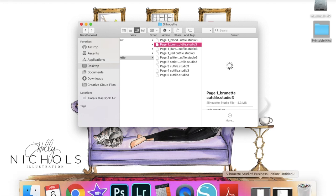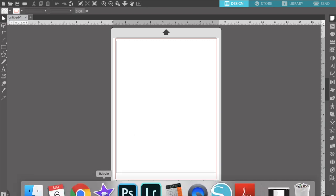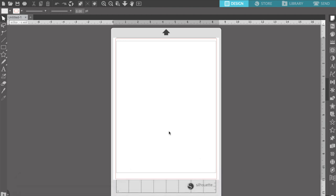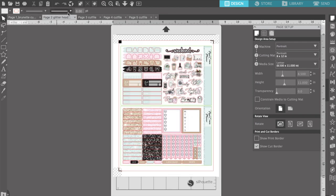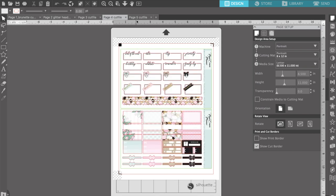Here we are — I've downloaded the printable to my files. You can see the different file formats: JPEG, PDF. I am using the Silhouette files because I have a Silhouette and that's the easiest for me. We have different versions of page 1, page 2, page 3, page 4, and page 5. I use page 1 with the brunette version since I wanted the brunette girl, but you can choose whatever skin and hair color you like. The different versions of page 2 are for either the glitter headers or the regular text headers.